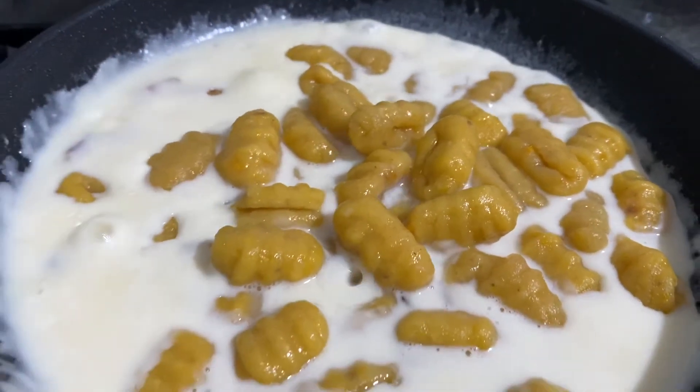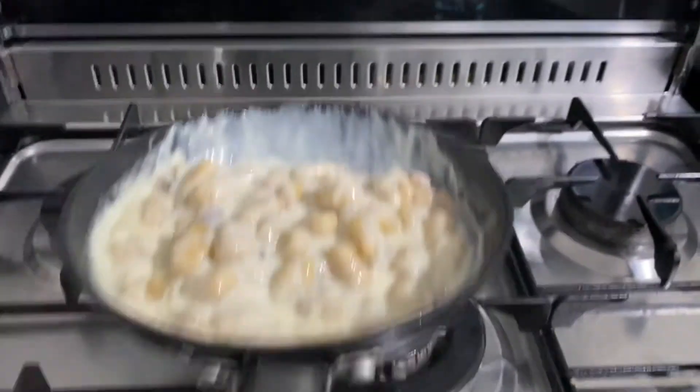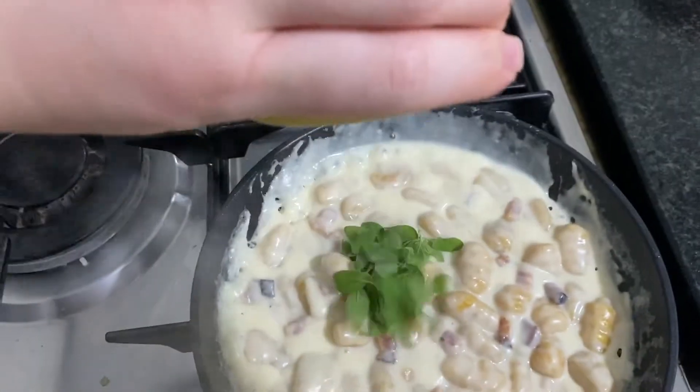Over here I cooked the gnocchi with bacon and white sauce and topped it off with walnut, blue cheese and oregano. I hope you enjoyed this recipe and have fun recreating it!